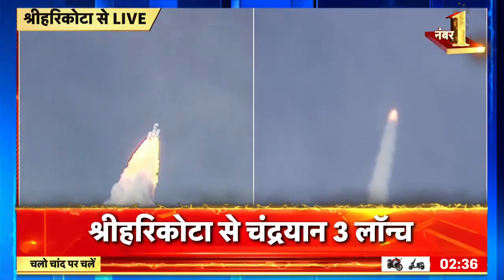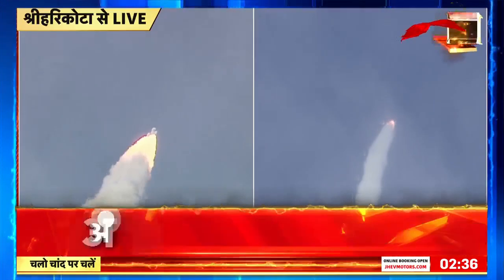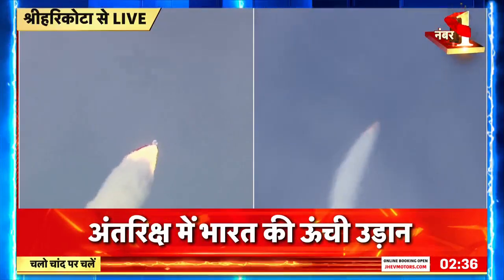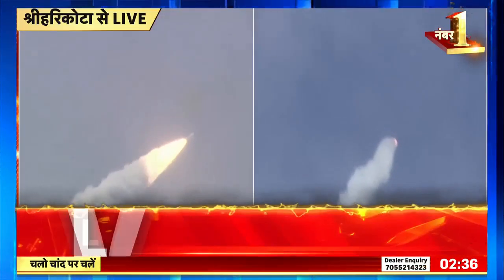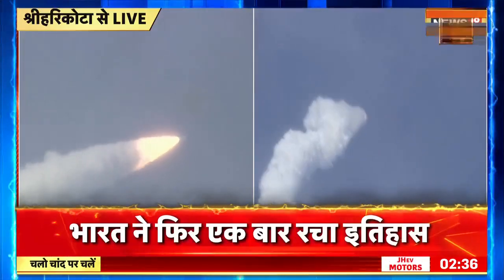As the rocket is soaring through the clear skies, every second moving closer to the accomplishment of the most important milestone in its mission to the Moon. Every Indian witnessing the launch live is content with the feeling of watching history in the making.